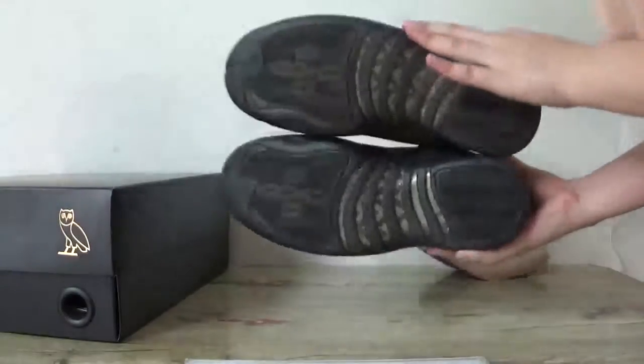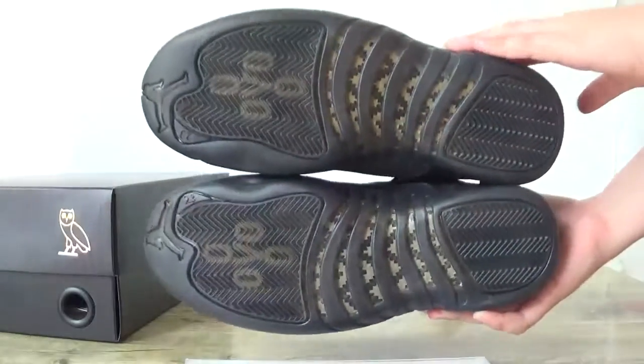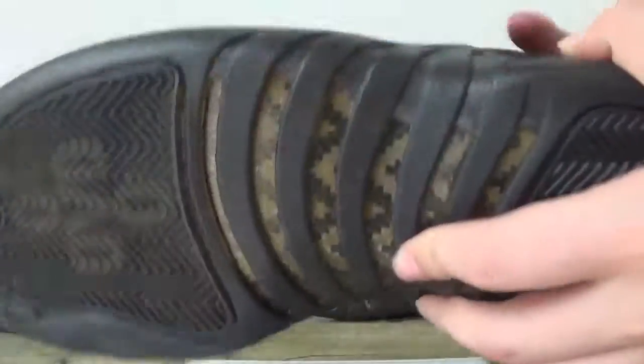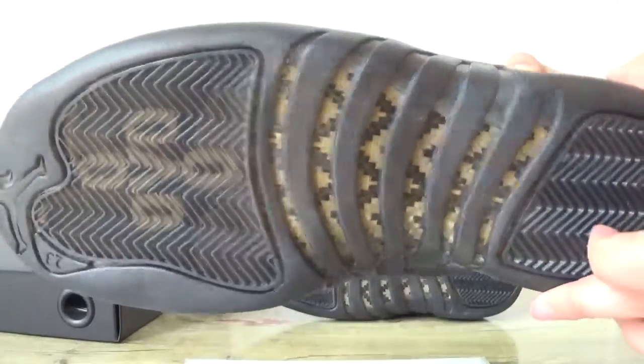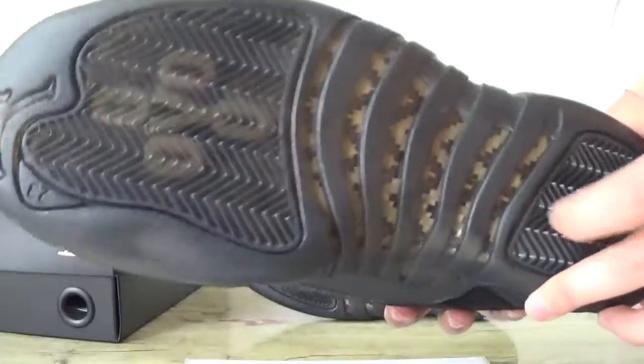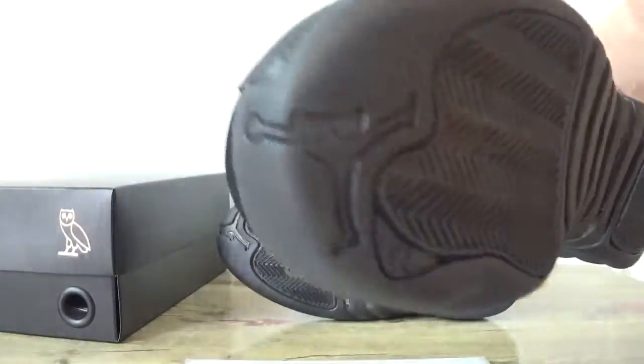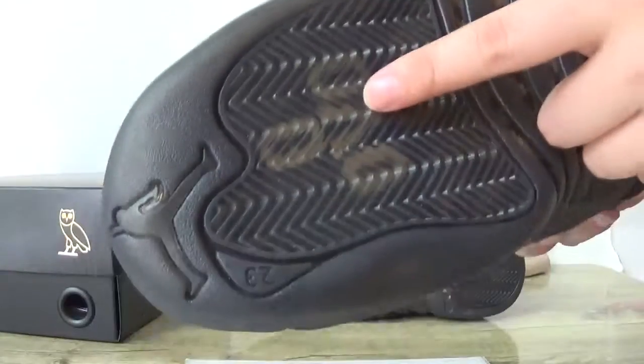Now let's check the bottom. You can catch the carbon fiber, and the bottom here has a little yellow detail, and also our logo.